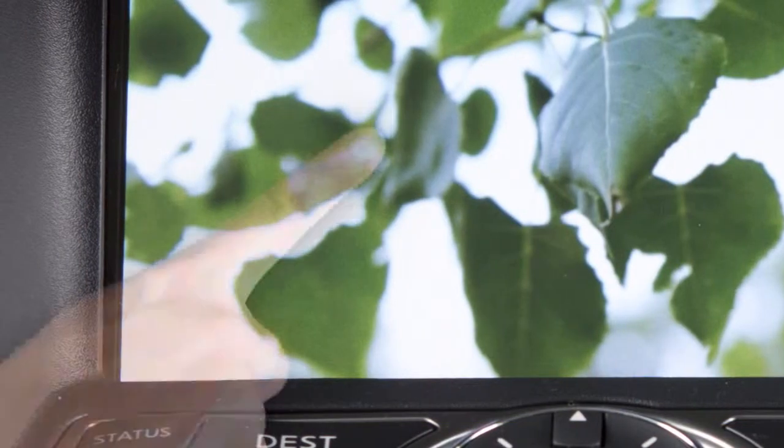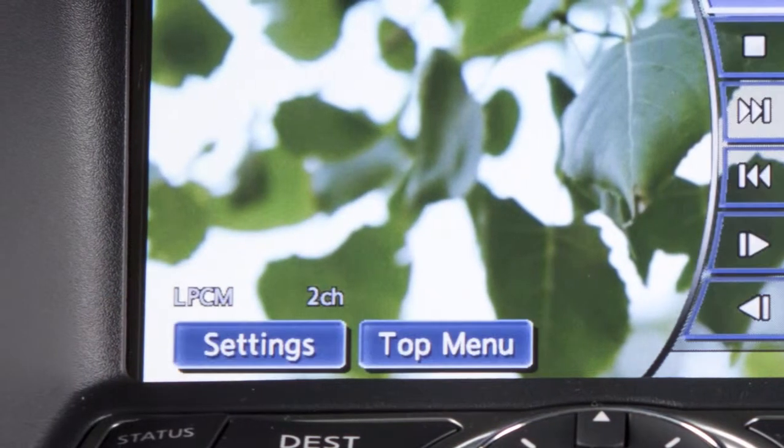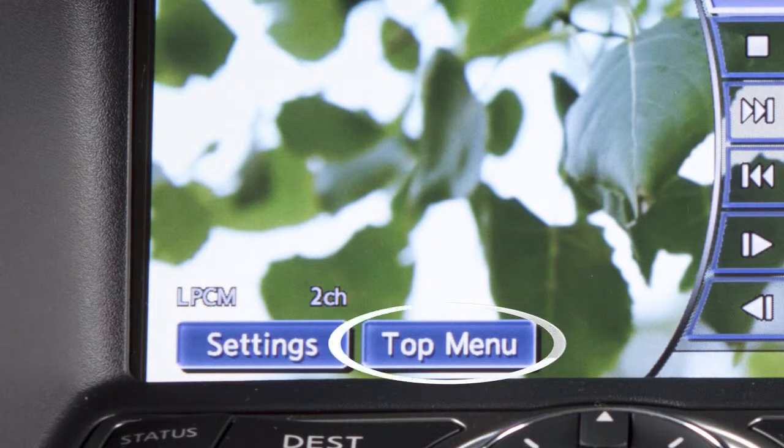While a DVD is playing, touch the screen to activate the menu. Then select top menu and the top menu specific to each disc will play.